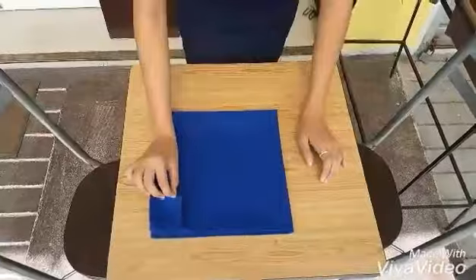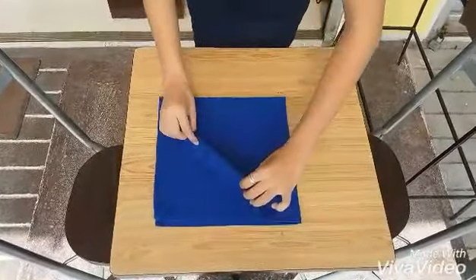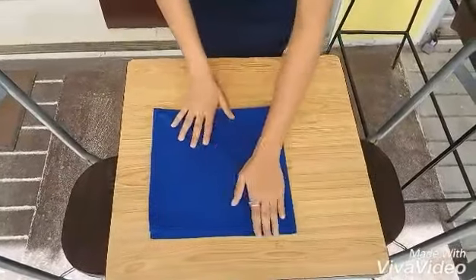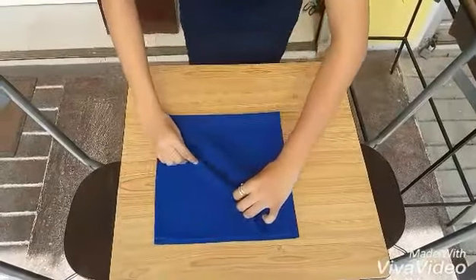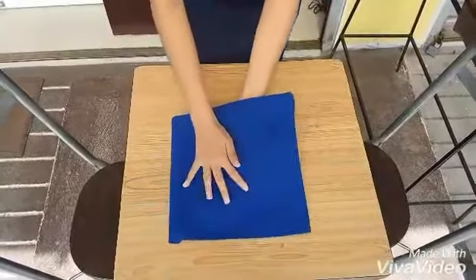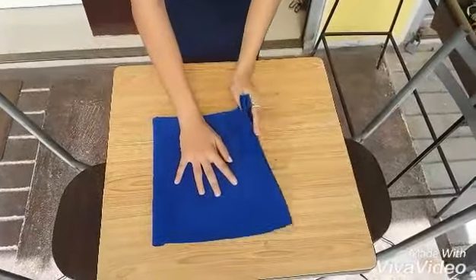Pick the one and fold. And the second one. Pick the one that you want to make and fold it.